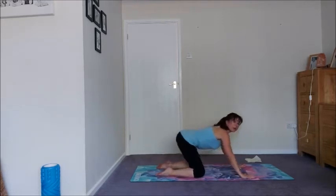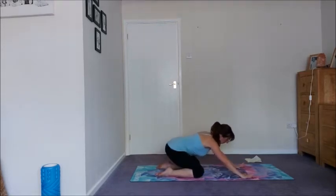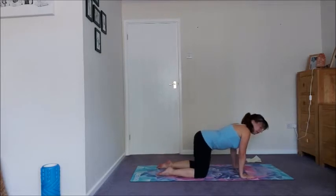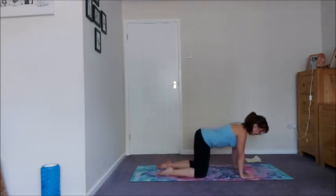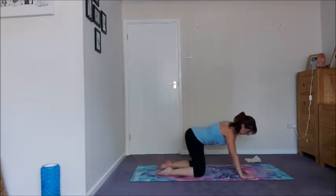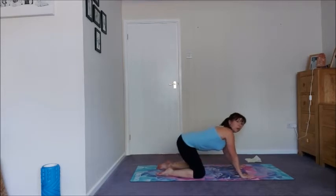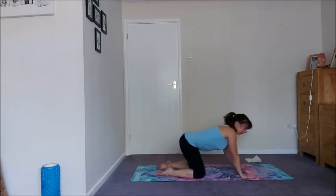We'll start to warm up the back body and the upper body at the same time. Move nice and smoothly, move with your breath — inhale as you come forward, exhale as you come back. As you're doing this, I want you to really push the floor away with your finger pads and hug the backs of your upper arms towards one another. It's this action you're going to need in downward dog and in our planks a little bit later, so it's worth starting the activation now.